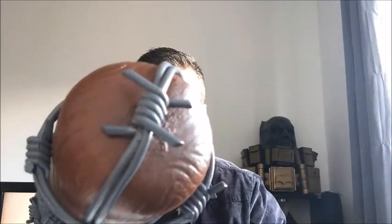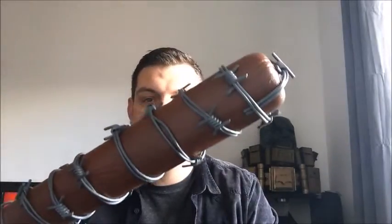This is Lucille, and she is us. Hi guys, and welcome to another episode of Paul's DIY. In this one, I am going to show you how I made the very beautiful, very sexy Lucille.